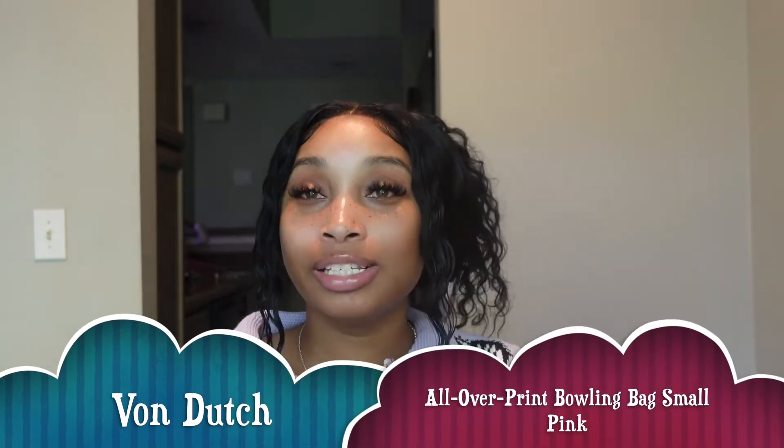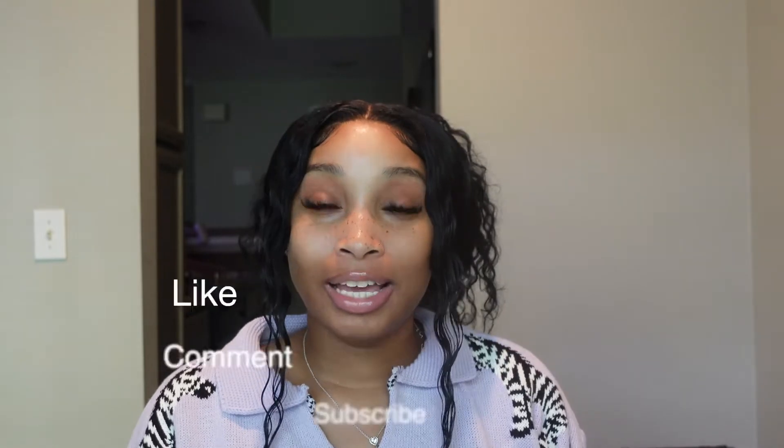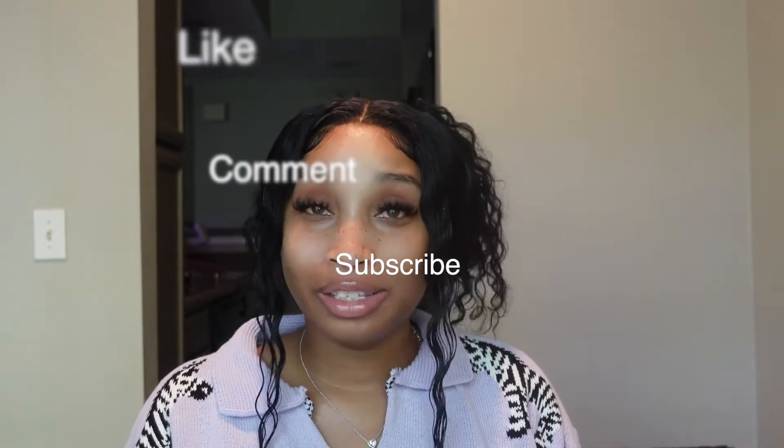Hey y'all, welcome back to my channel. For today's video I'm going to be unboxing my Von Dutch pink bowling bag. I am super excited. I just happened to be on Google searching for another purse and I stumbled across this one — this purse is so cute, I just had to get it. If you are new to my channel, my name is Kara Nichelle. Do not forget to like, comment, and subscribe, and let's get right into the video.